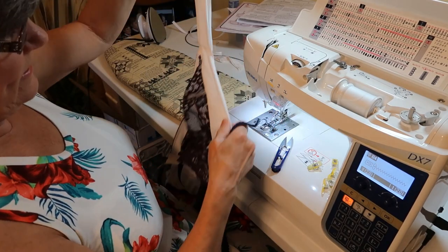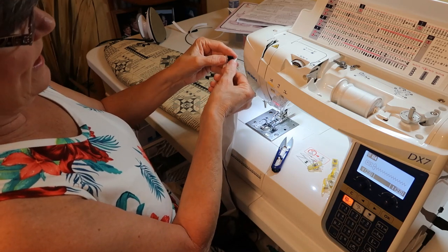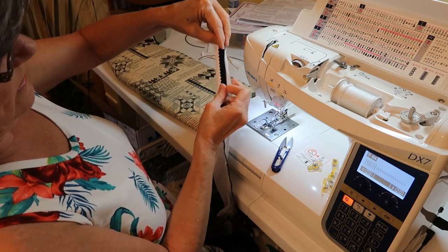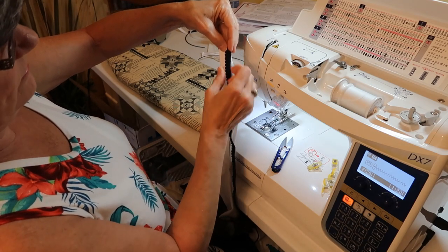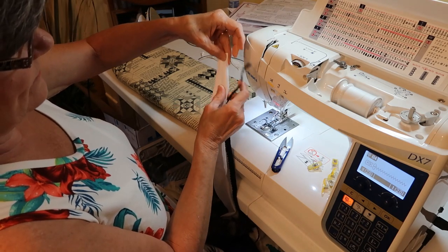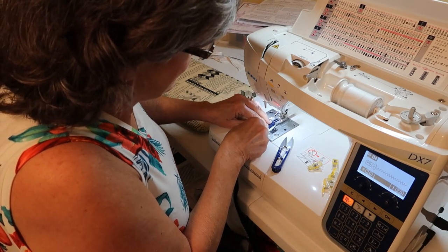I'm sewing the elastic under the arm, on the band, shoulder band, and under the arm. I put the elastic with the soft side up and the pinked edge — or the embroidery edge, whatever you want to call it — goes toward the strap. So when I fold it over, it's going to look like that. Get that underneath the foot and start sewing. You want to sew as close to the embroidery edge as possible.